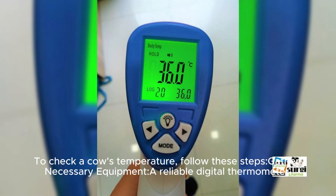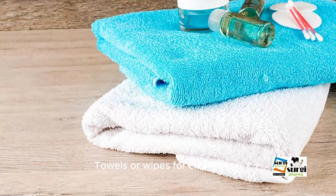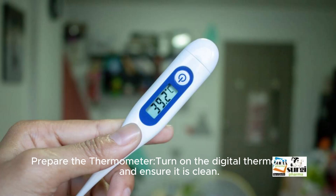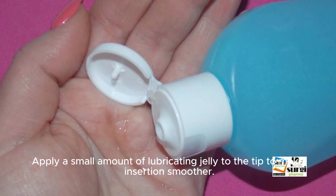To check a cow's temperature, follow these steps. Gather the necessary equipment: a reliable digital thermometer, lubricating jelly or petroleum jelly, and towels or wipes for cleanliness. Prepare the thermometer by turning on the digital thermometer and ensuring it is clean. Apply a small amount of lubricating jelly to the tip to make insertion smoother.